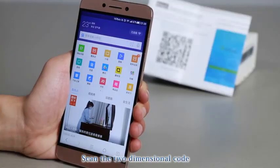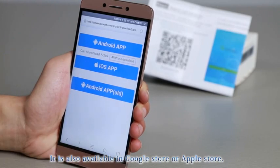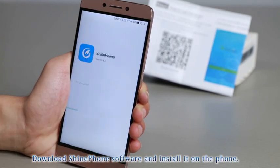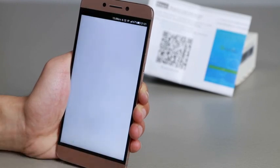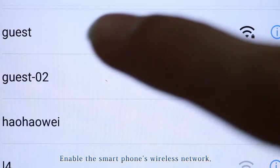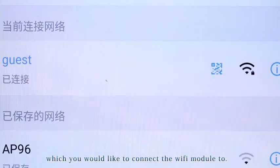Scan the QR code on the installation manual with your smartphone. The app is also available in the Google Play Store or App Store. Download and install Shine Phone on the phone. Enable the smartphone's wireless network and connect it to the wireless router that you would like the Wi-Fi module to connect to.